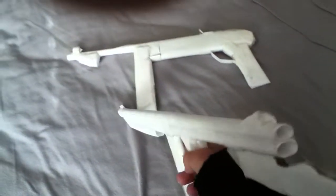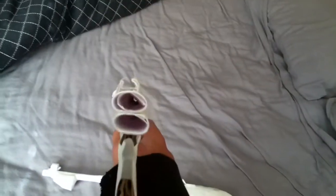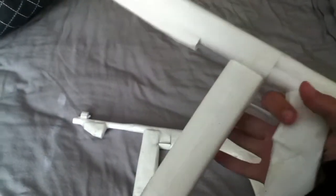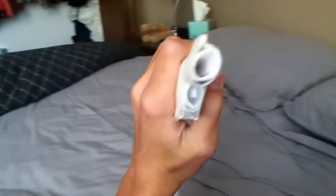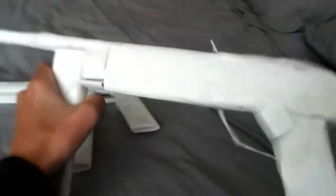So this is the stock, the aim sight — which is bad — then the grip, the magazine, the plate, and the area where you'd be holding it in war. And then the barrel — you can see all the way through there. The mag doesn't come out; it used to, but I lost that.